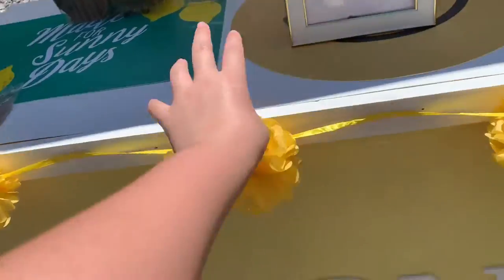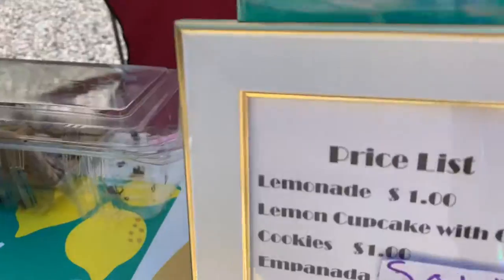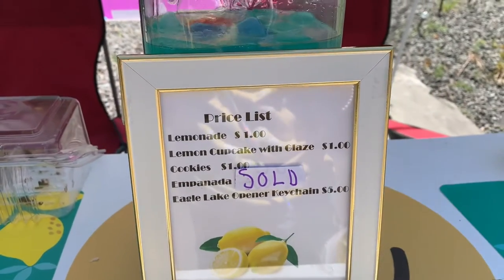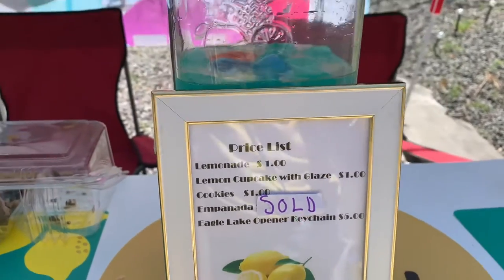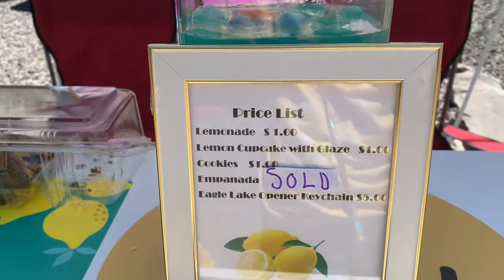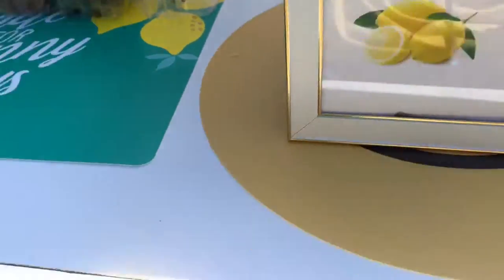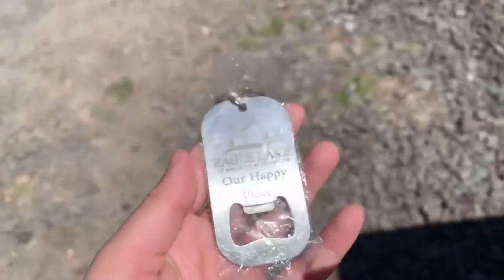There are a few little lemons right here and right there, and a little pom-pom garland that we got from Dollar Tree. Here is the price list: lemonade is a dollar, lemon cupcake with glaze is a dollar, cookies are a dollar, and the empanadas were two dollars — but we sold out. Eagle Lake opener keychain is five dollars.